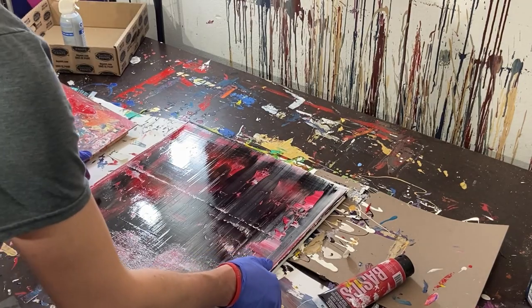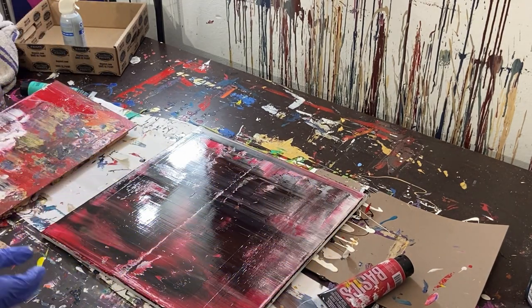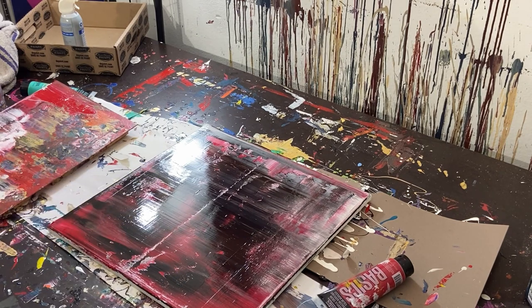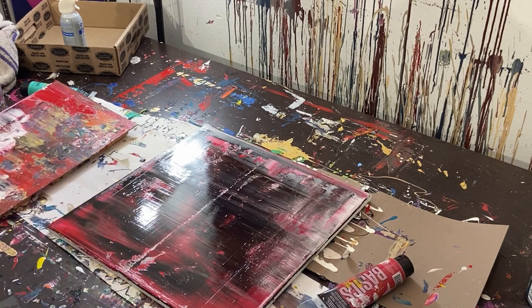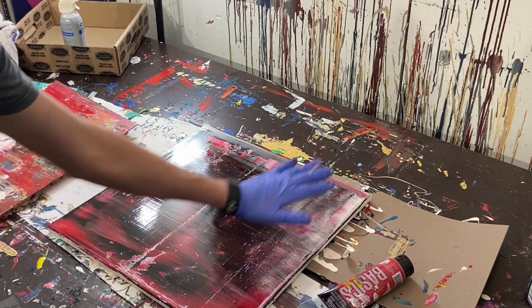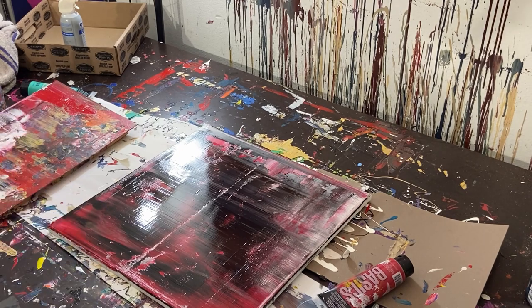I'm actually really excited about the way this turned out. Rotating it this way because I love when the flow goes this direction. It's more dynamic than I was hoping — not as minimalist as the original piece I showed you, but I really like the layers. There's a lot of movement, cascading red and black, and you can see the white underneath and on top as an accent.